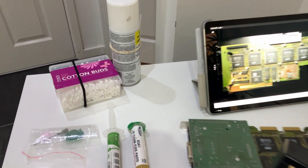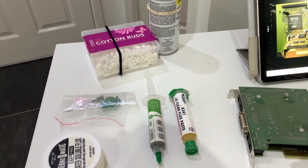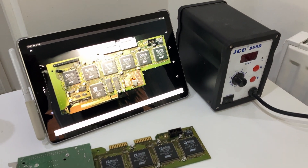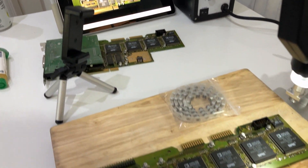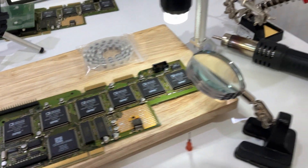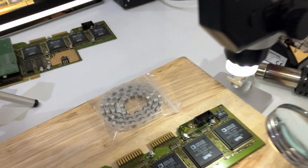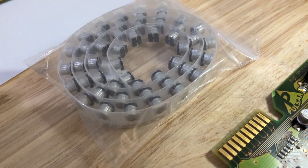Here is the equipment I used: electrical solvent cleaner, cotton buds, liquid flux, liquid solder, solder braid, a heat gun, a magnifying glass, a soldering iron, and the capacitors.